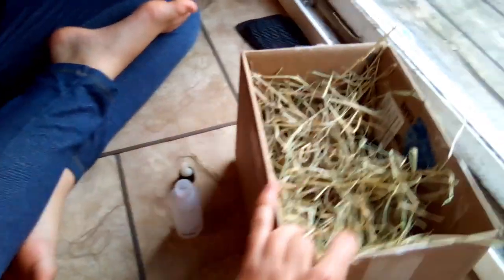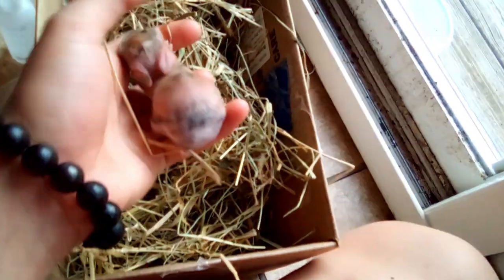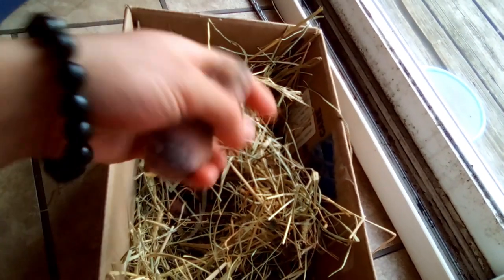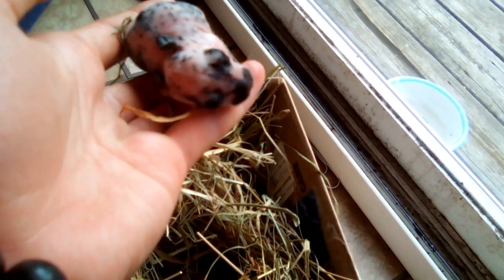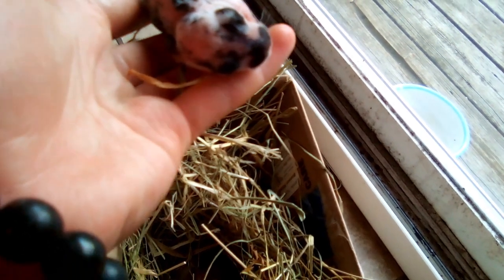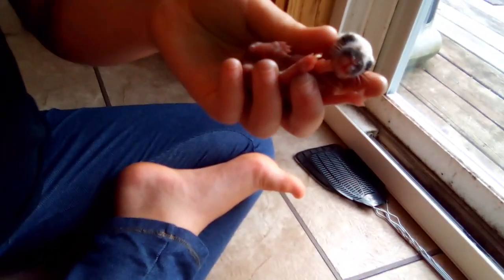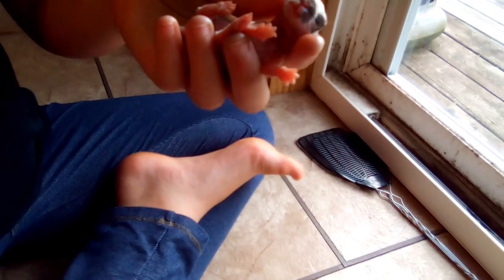Now would be a good time to tell you the names we decided on. This first one is the Harlequin — if it's a girl, her name is going to be Anadori, and if it's a boy, Andor. This second one is going to be Caladra, and if it's a boy, Calendor. And then this one is going to be Taliana, and if it's a boy, Talonvor.